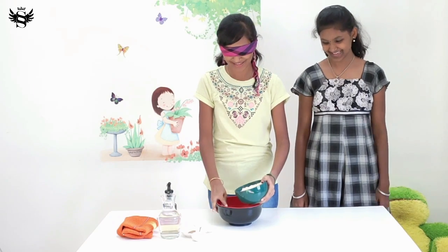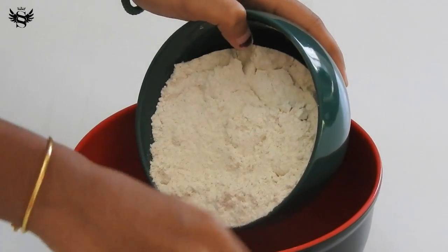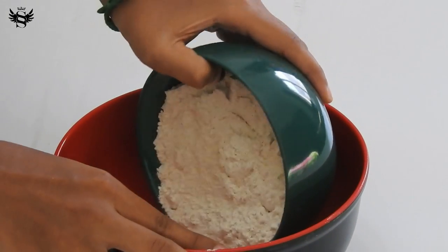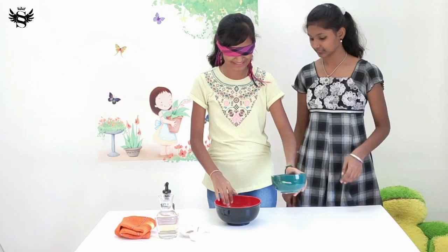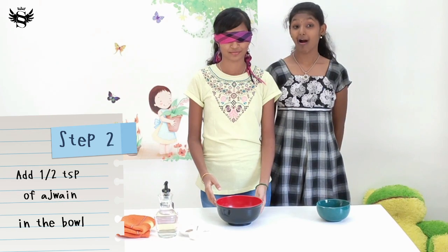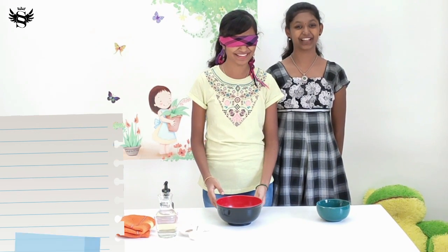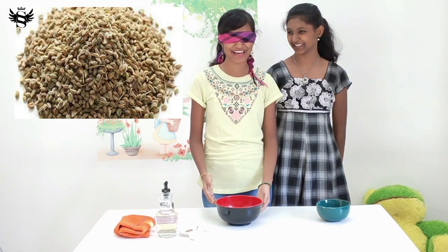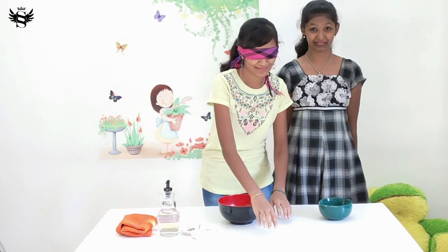Now the way to pour — ajwain. What? Ajwain. What's that? I've never seen that. How am I supposed to know which is that? I don't know.